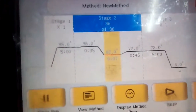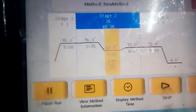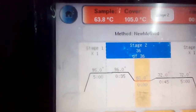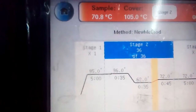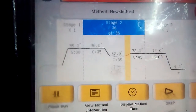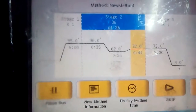The third phase consists of 72 degrees Celsius, so there will be a shift in temperature. The temperature is increasing from 62 to 72 degrees Celsius, and now there is a start of the third stage, which is the elongation or extension phase.